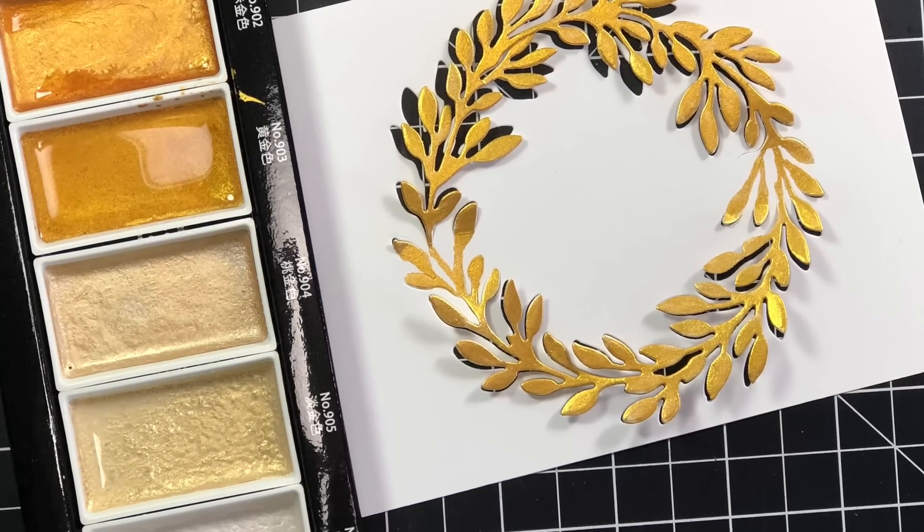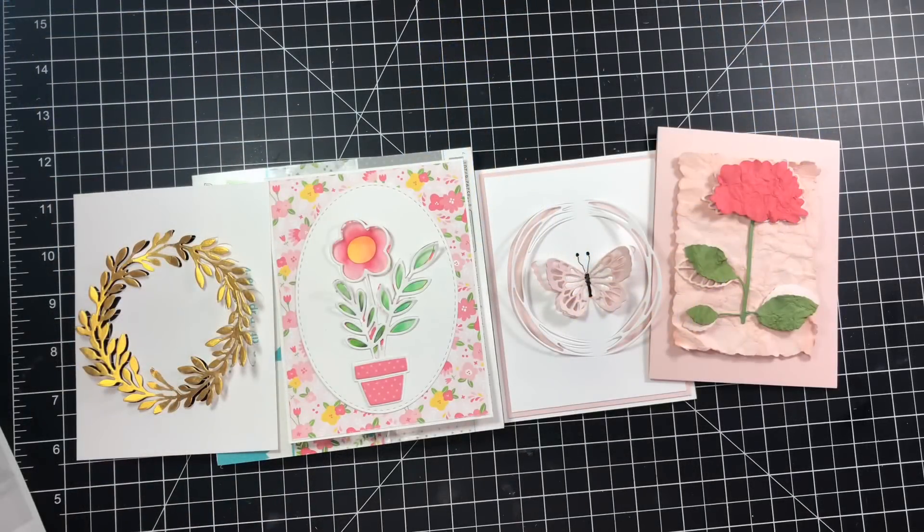The flower we did together is a Paper Smooches die as well — I'll leave links to everything below. I hope you guys are following along with us and enjoying this series. Don't forget to check out everyone else's projects for this month. If you'd like to play along, the hashtag is #IWasSoInspiredMarch2019 — I'll have that link below too. Don't forget to go over and give our host some love: that's Alicia from Call Me Crafty Al. Love you guys, and I'll see you in the next video — bye!